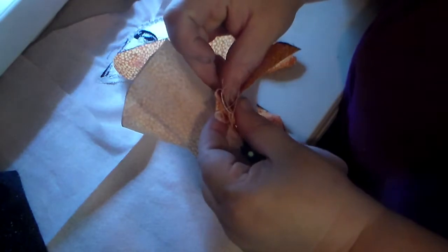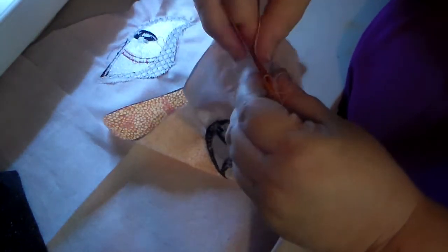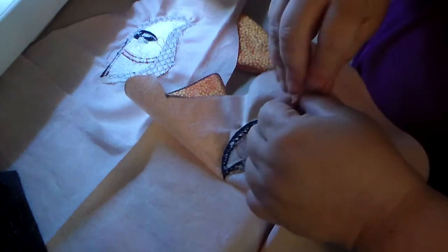I'm pinning the horns and then the ears. I'm doing a pinch pleat to make the ear even more three-dimensional, and I'll pin it in place. Then I'll put in the other horn and repeat the process on the other side.